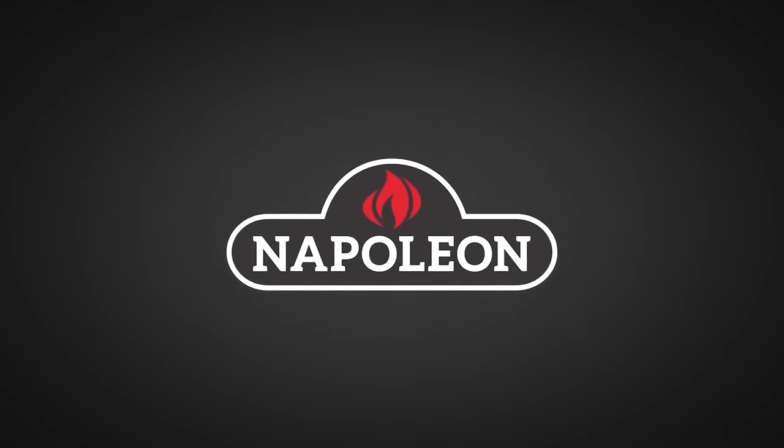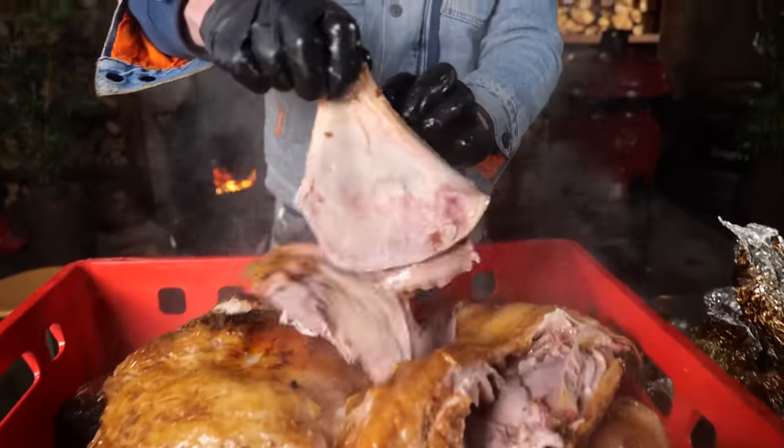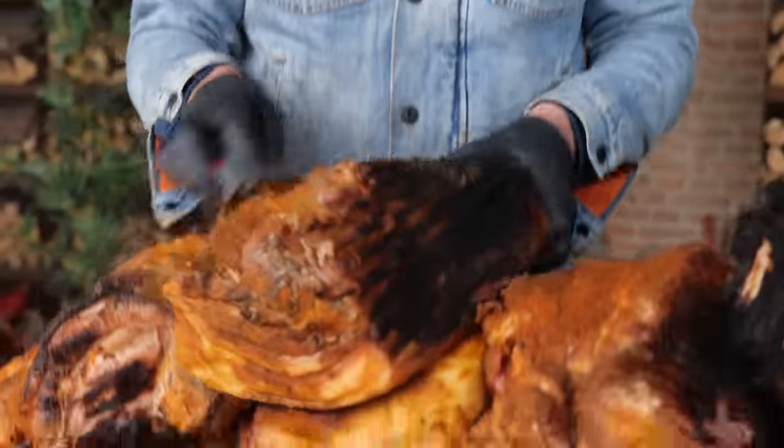Big thanks to Napoleon Grills for sponsoring this episode. I'm going to tell you what my favorite piece of meat to make pulled pork with is and how to do it. I made pulled pork out of almost every cut from a pig - from the shoulder, from the back. In the US they call the shoulder the butt. However, there's a big downside to using the butt: its size means you can serve your family pulled pork for three weeks, it takes longer to cook, and the bigger the cut, the less smoke flavor you'll get.